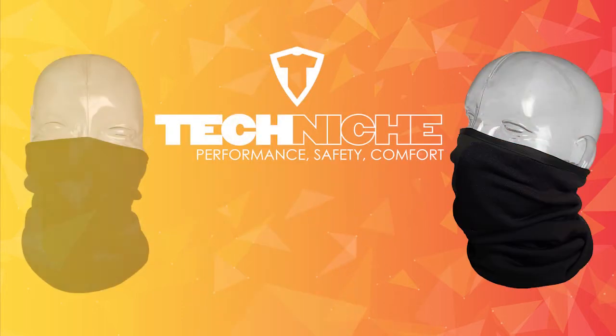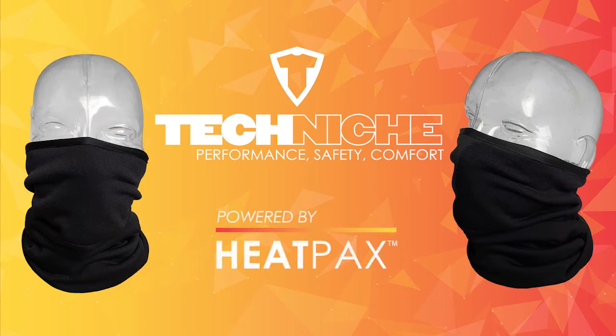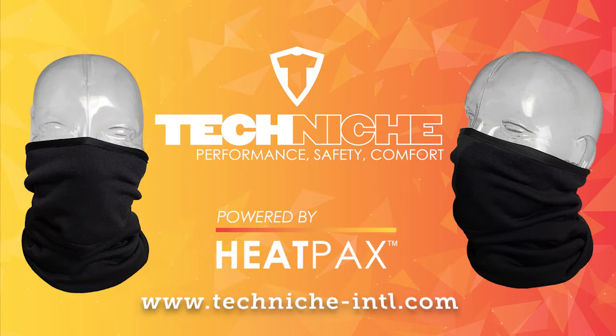For more information on this item or the technology used with it, please see our website at www.techniche-intl.com.